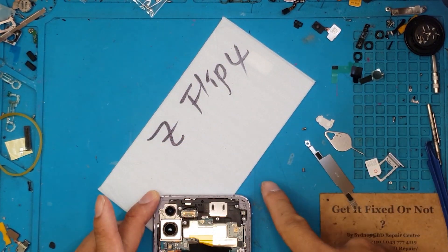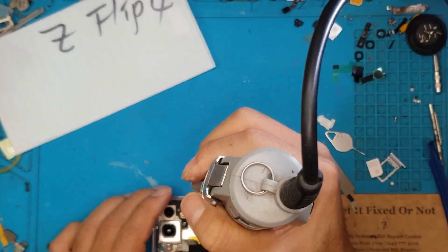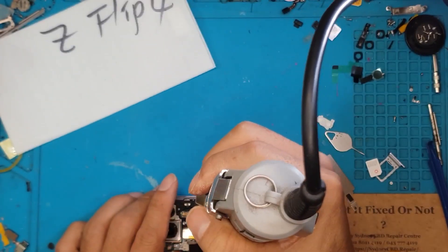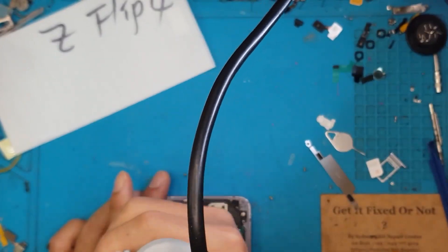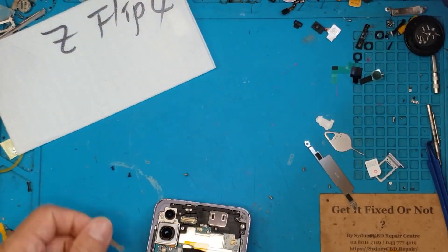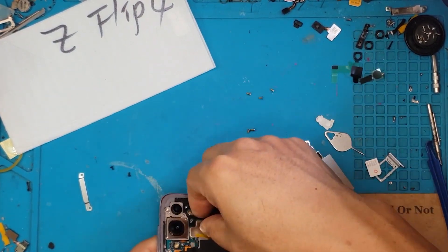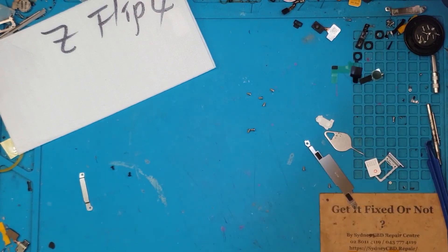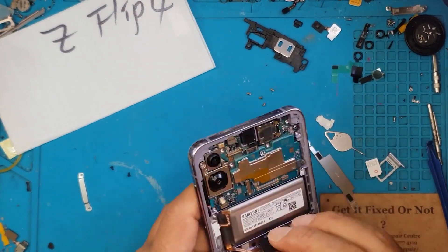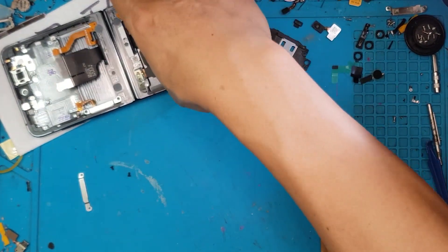Now that the back covers are off, we're going to unscrew the main board and other components that we need to remove. The main board is located on top — in the top hemisphere of this device. There are a lot of screws, but it's rather easy to remove once all the connectors are detached.